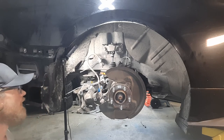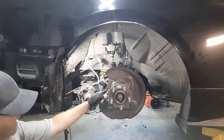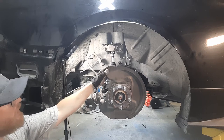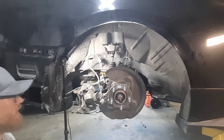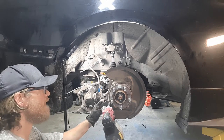Brake rotor comes off — set that aside. Now you'll notice that there's a heat shield, and this heat shield is going to come off and the new hydro bracket is going to take its place. This thing is held on with three 8mm heads.